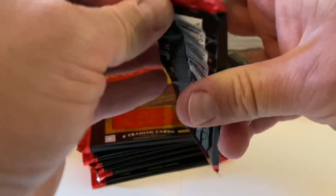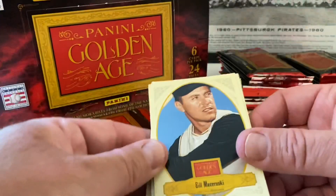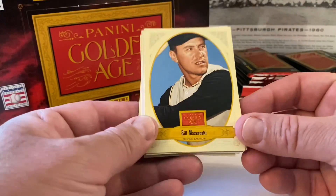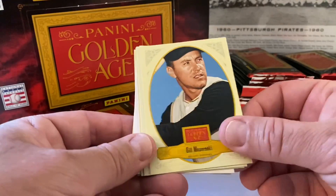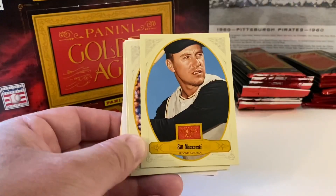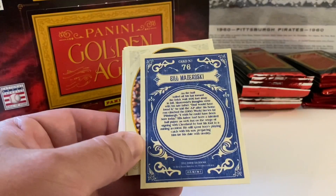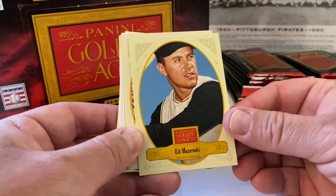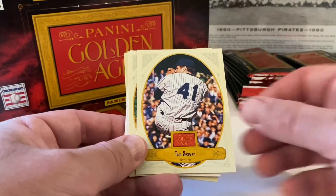They have spacers in these packs again to discourage searchers, but it might also be to protect the mini in the back. Here's a look at these cards — here's Bill Mazeroski. Still with us. The Mazeroski home run from the '60 World Series against the Yankees — sorry Yankees fans, that was great for us. These remind me of a combination of Allen & Ginter and Gypsy Queen. There's Tom Seaver, Fred Lynn, and our mini tobacco card is Shoeless Joe Jackson.